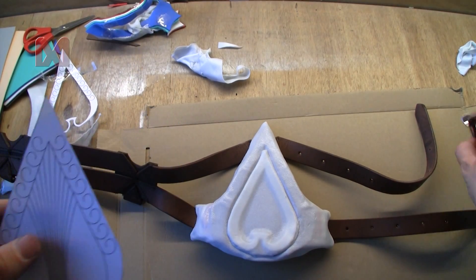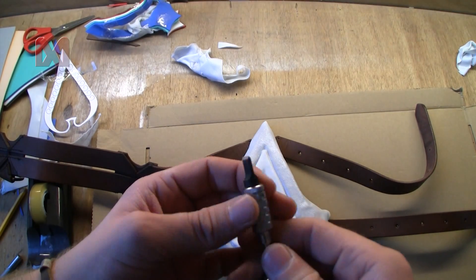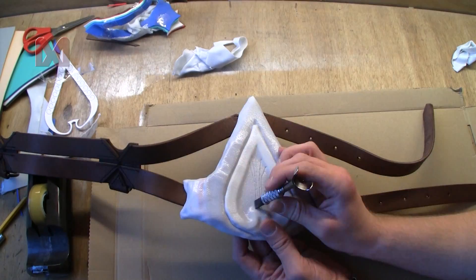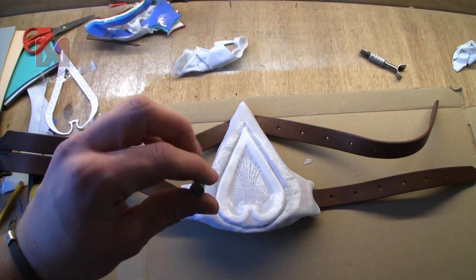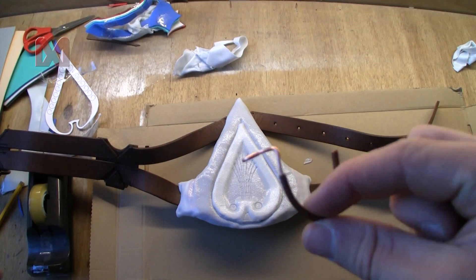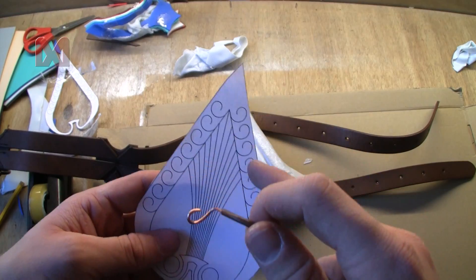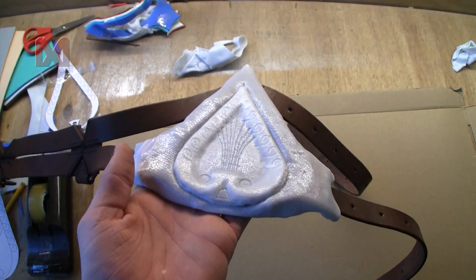Next I will make some engravements. To make those lines I will reheat this part and use a knife which is made to engrave leather. To make those circles right here I will just use my rivet tool. While I was busy I came up with the idea of taking some solid copper wire and bending it into a curl shape so I can make those curl engravements. The result isn't perfect but it's better than nothing.